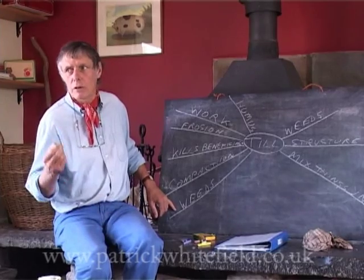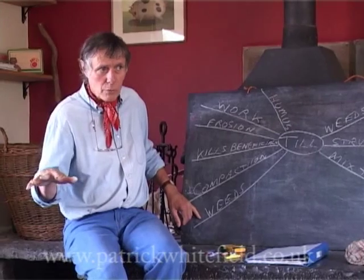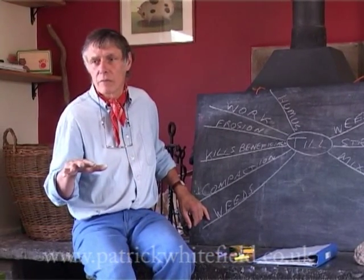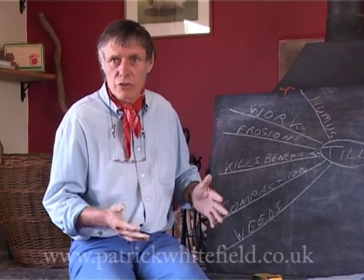One thing about weeds is that actually digging can increase weeds. Because an awful lot of annual weeds, the seeds are there in the soil, but those seeds will only germinate if they're exposed to light. And they can be exposed to light for less than a second, and that will cause them to germinate.